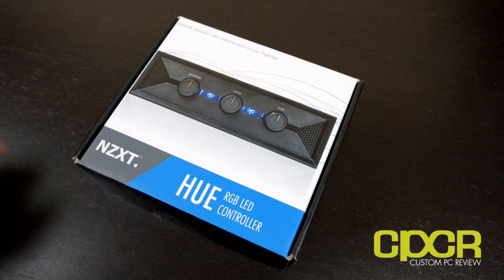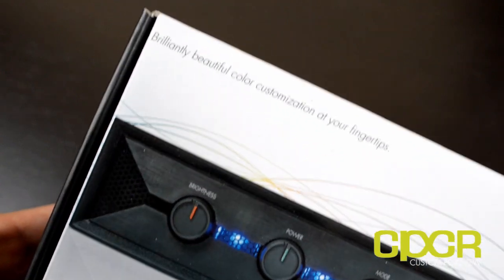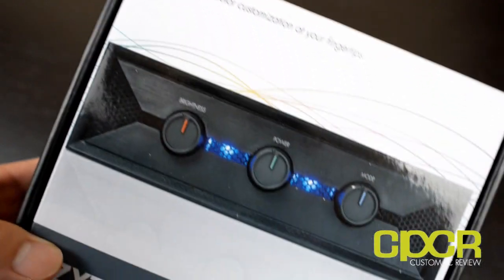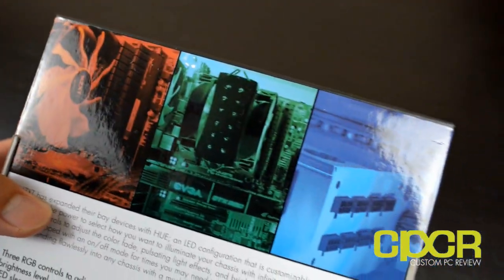Hey guys and welcome back to another very exciting video unboxing with CustomPCReview.com. My name is Sam and today we're going to be checking out the NZXT Hue RGB LED Controller.